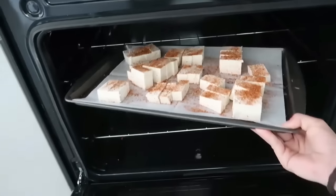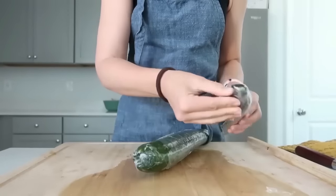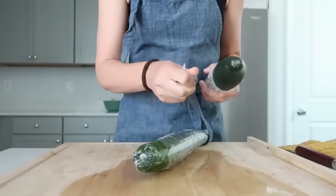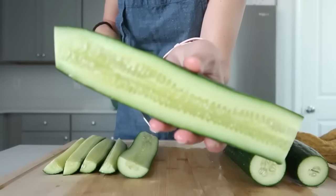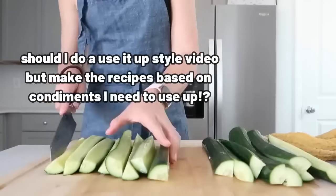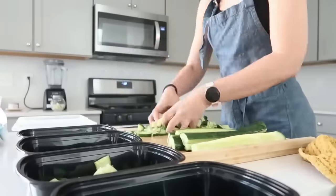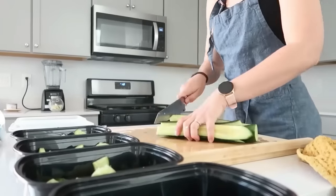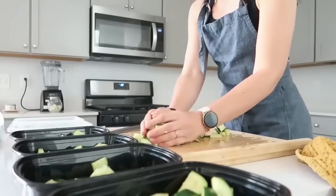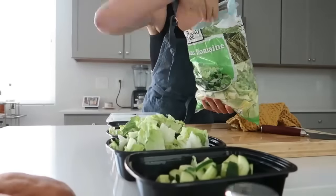Sometimes when I do budget videos I feel bad spending five dollars on a dressing, thinking what if someone doesn't have that extra five dollars? So I didn't get the dressing — we have dressings on hand, and I'm sure everybody has condiments in their fridge. I do want to ask: would you like to see a video that's a 'use it up' video but instead of focusing on food, I use up the condiments in my fridge that have barely anything left? Let me know in the comments.